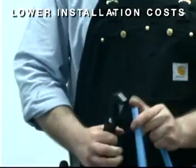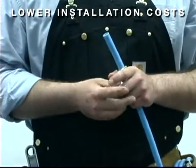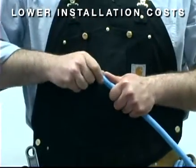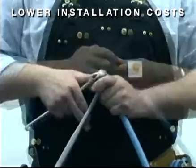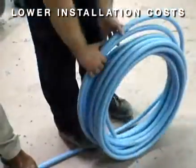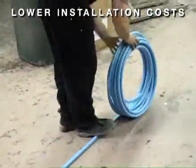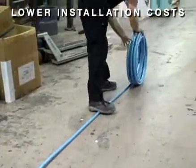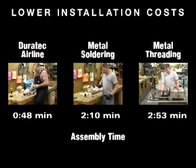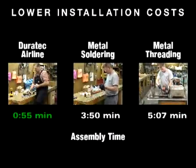Duratec can lower installation costs for your compressed air system. Duratec is faster and easier to put together than traditional metal systems and requires no special training or equipment to assemble. Its long lightweight coils enable workers to install longer runs with fewer joints, and there's no soldering or threading required, which saves contractors time on the job.